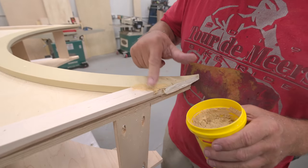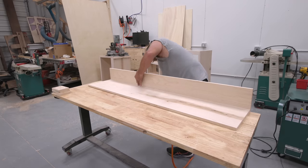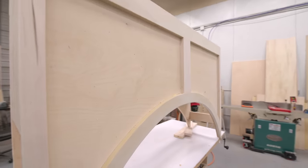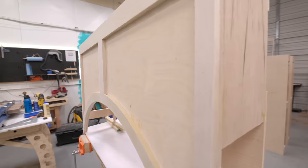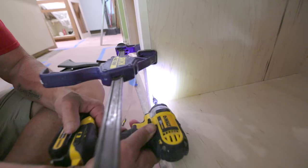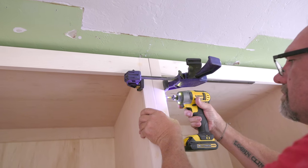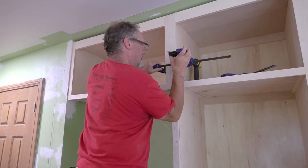With all the cabinets we needed to build done, we headed back to the house to install. Starting with the two tall cabinets next to the refrigerator, the most important thing is to first ensure they are perfectly aligned. We used a couple of clamps to hold everything in place and drove in screws to connect the cabinets. Don't worry about those holes — they'll get filled with wood putty and painted over later.